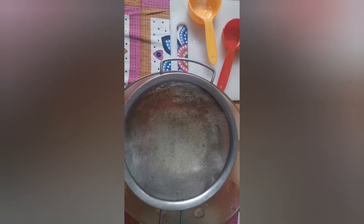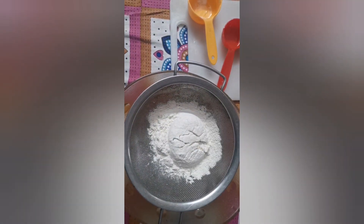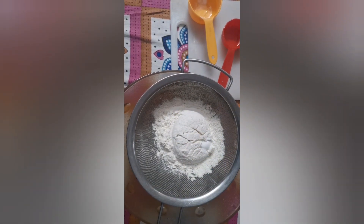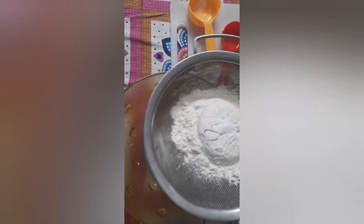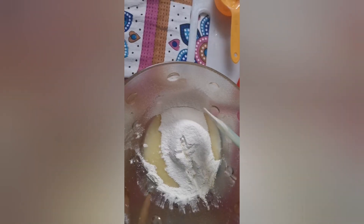After mixing we will sieve maida, baking powder, and baking soda into it, and we will mix it well.